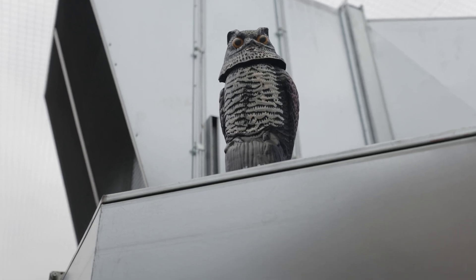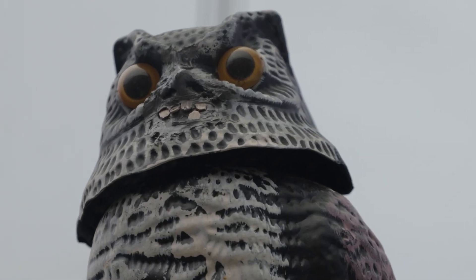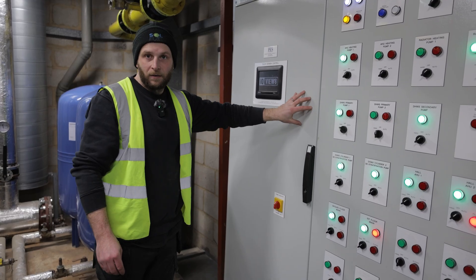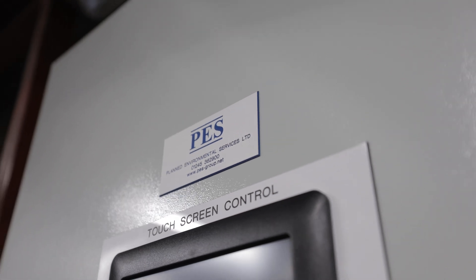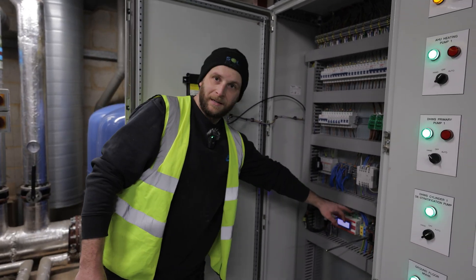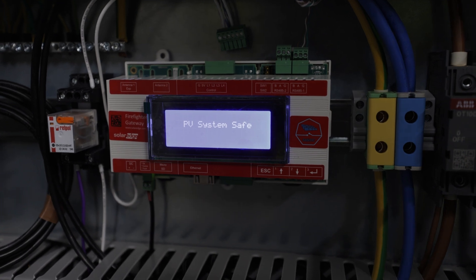This little guy up here is the reason why the panels are squeaky clean — there's no bird mess in any of them. This is the BMS panel that we spoke about on the roof. This is where our comms comes back to, to integrate with this and the fire alarm panel. We've got a little controller on here. This is Planned Environmental Services who are responsible for this revamp and for getting us on site to carry out the solar — so thank you to them. In here is our nifty little gadget that connects the system to the BMS and the fire alarm panel downstairs.